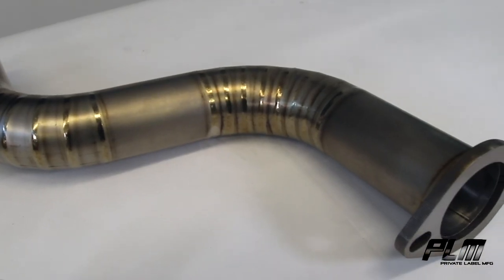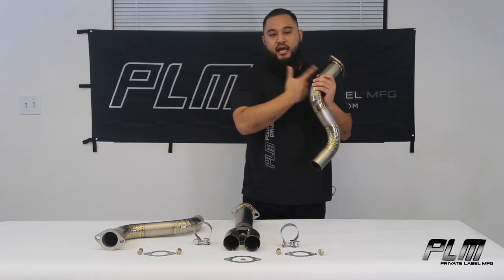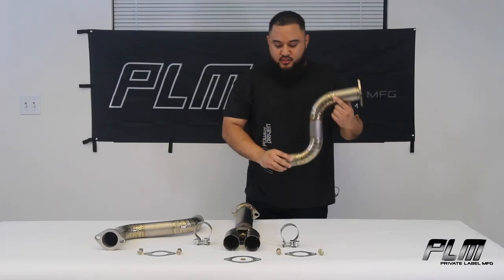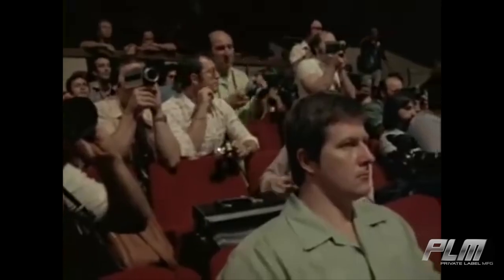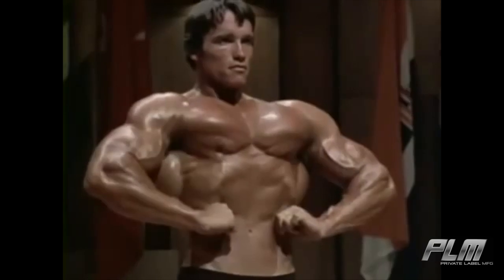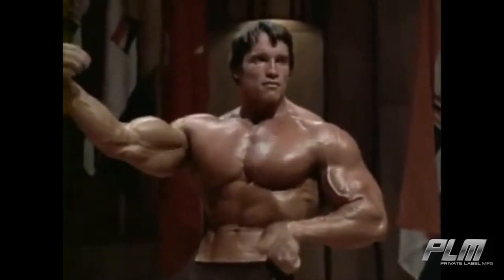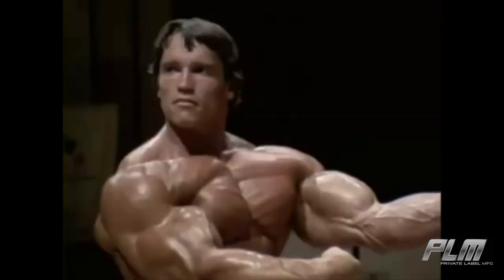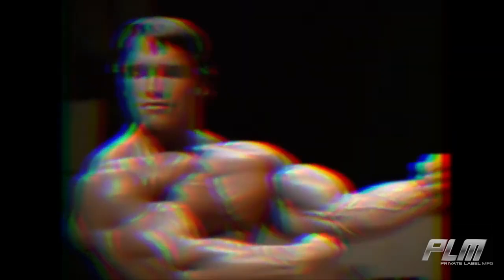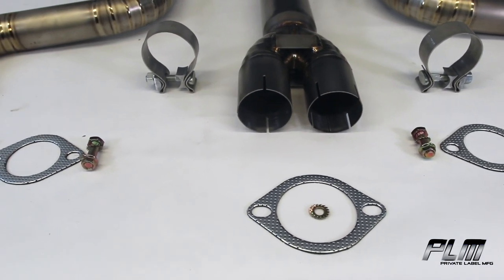They have OEM fitment, fully titanium piping, CNC cut flanges, TIG welded by hand. Pie cuts galore so you can flex on all your homies. And it's going to come with all the necessary hardware for assembly as well as some replacement gaskets.